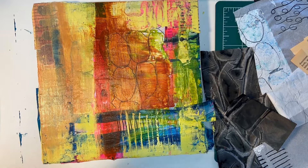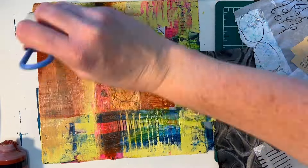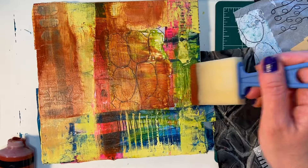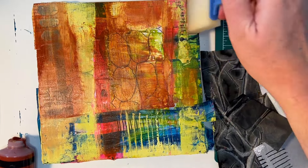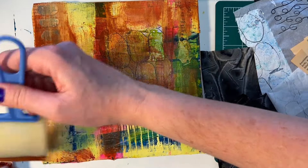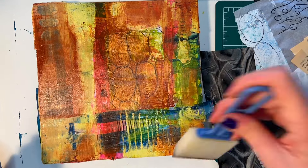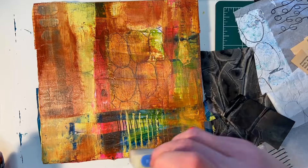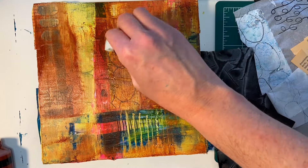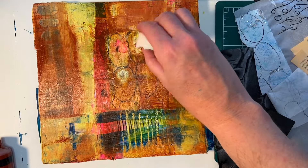These pieces are really all about the journey. I typically like the end result because I don't stop working on it until I do. That's another nice thing about these intuitive abstract pieces — they're done when they're done. Lots of people have asked me, how do you know when your piece is done? The only answer is really it's done when it's done. It tells me when it's done — I look at it and I don't want to fix things anymore and I don't want to nitpick over it. It's just done. But we're not there yet.